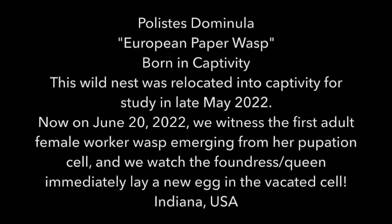Welcome to the Green Wasp Removal YouTube channel. In this update video, we check the progress of a Polistes dominula nest, or European paper wasp, that was relocated from the wild into captivity at the end of May 2022. This nest was first filmed for YouTube in early June 2022, so you can check out our other videos to see that initial footage. This update video was filmed on June 20th, 2022.